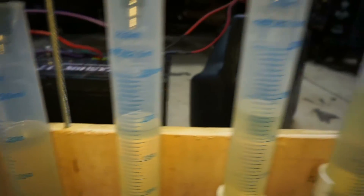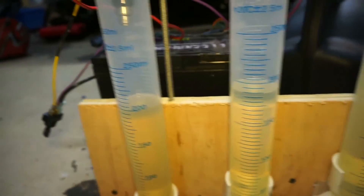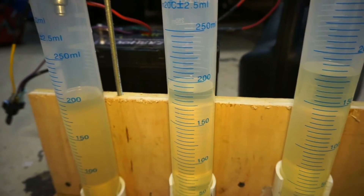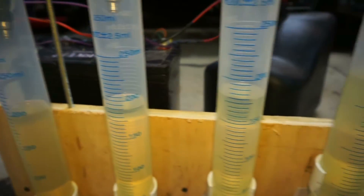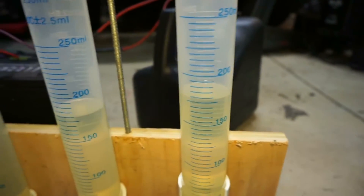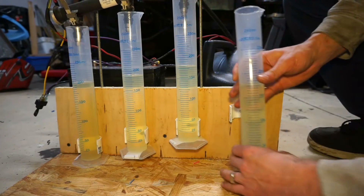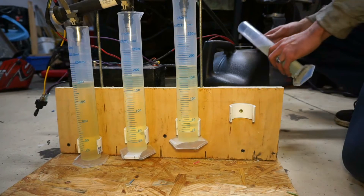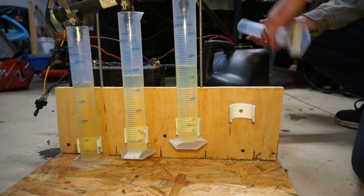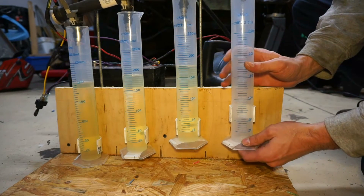All the same function basically. We have 200 milliliters, about 180, 175, 175. I should be able to just pop this off at the bottom and pour it back into my can, and I'm ready to start over and start a new test.